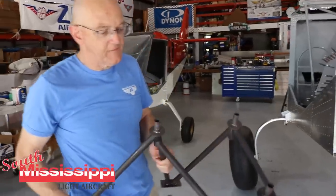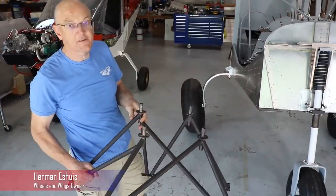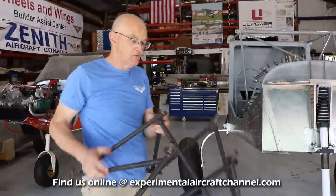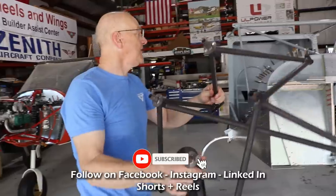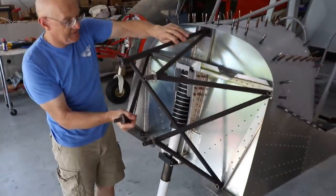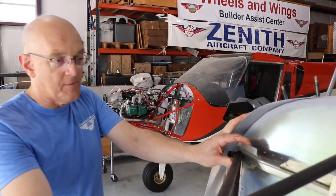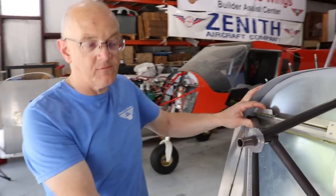For the Super Duty, we designed together with UL Power Belgium a new engine mount, which we have several in stock. It's specifically made for the six-cylinder 520 model engines, either the turbo or the 520i or IS versions, and it goes on the Super Duty airframe which is designed so the weight and balance and the CG is all properly accounted for.